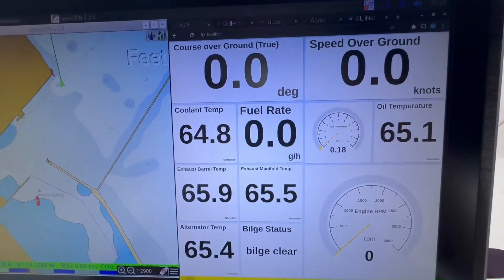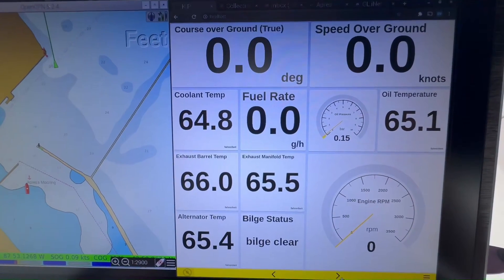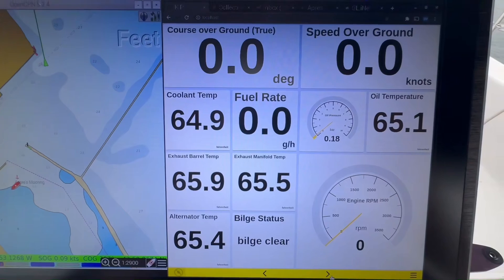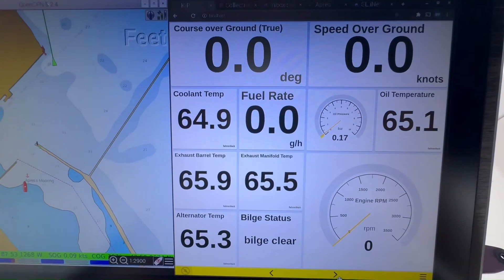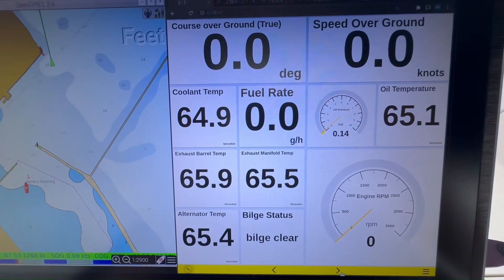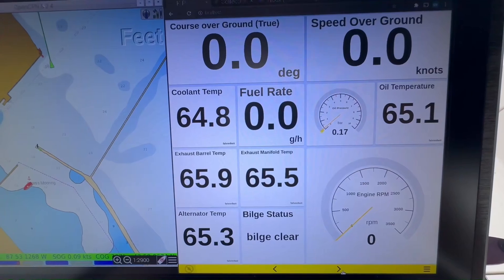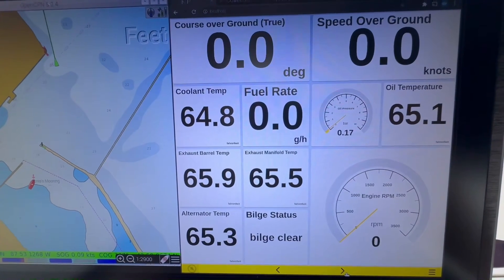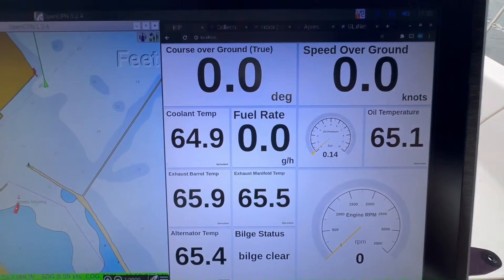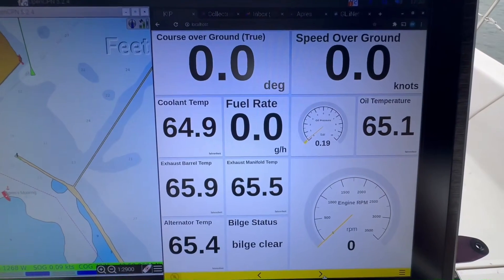This is the screen I use when I'm on the motor. It tells me coolant temperature, exhaust barrel temperature, exhaust manifold temperature, and alternator temperature. I also have a float sensor in the bilge — it shows 'bilge clear'. I used Matt Bailey's code to get that working — thanks Matt, that was awesome.